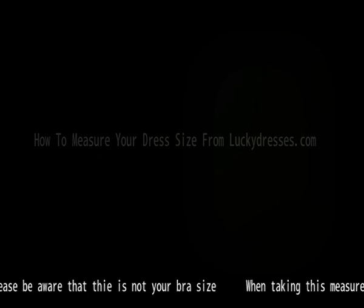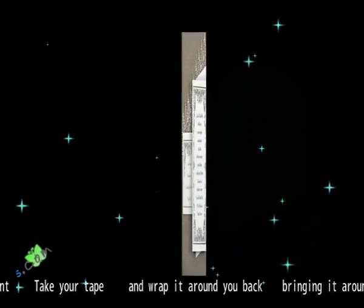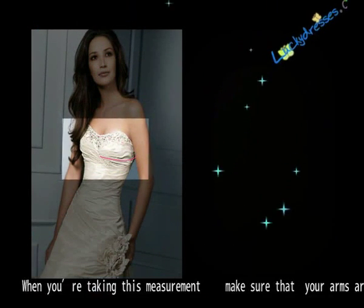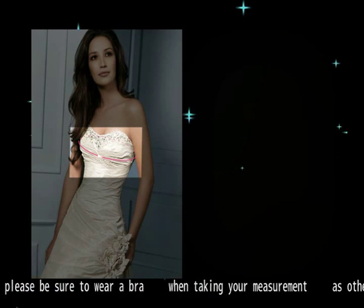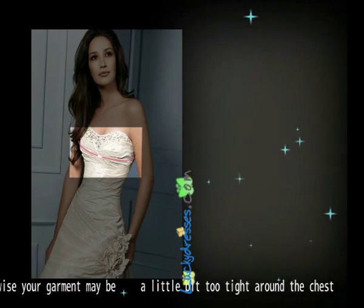Please be aware that this is not your process. When taking this measurement, take your tape and wrap it around your back, and bring it around to the fullest part of your bust. Make sure that your arms are hanging loosely by your side. Please be sure to wear a bra when taking your measurement, as otherwise your garment may be a little bit too tight on your chest.